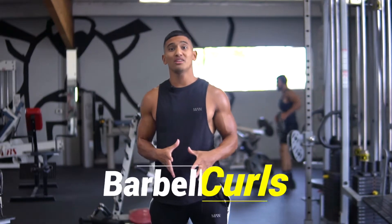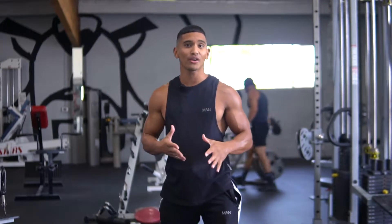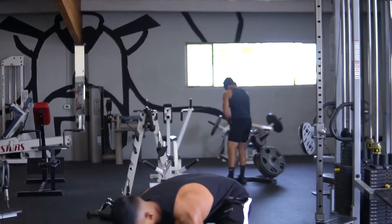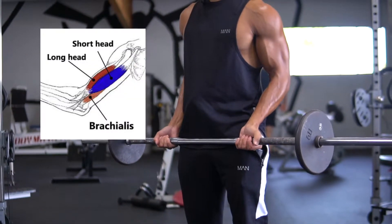The first workout we're gonna do is barbell curls. This is one of my favorites and the first workout I like to integrate for biceps. I like using a straight bar because it targets the short and the long head of the bicep.